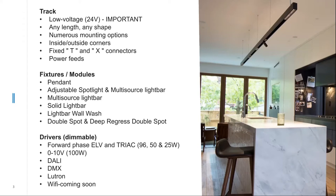We have fixtures or modules that click into the system: a pendant, an adjustable spotlight, a multi-source adjustable light bar, standard linear multi-source light bars, solid light bars, a light bar wall wash fixture, a double spot, and a deep regressed double spot. We'll go through each fixture type individually. As for drivers, we can accommodate virtually any type of control methodology for dimming, including forward and reverse phase up to 96 watts, which needs to be derated.